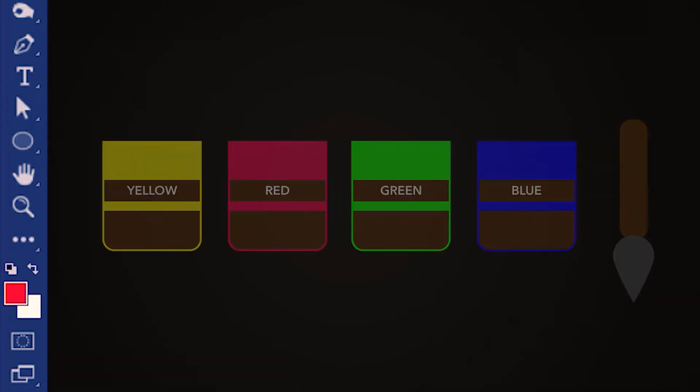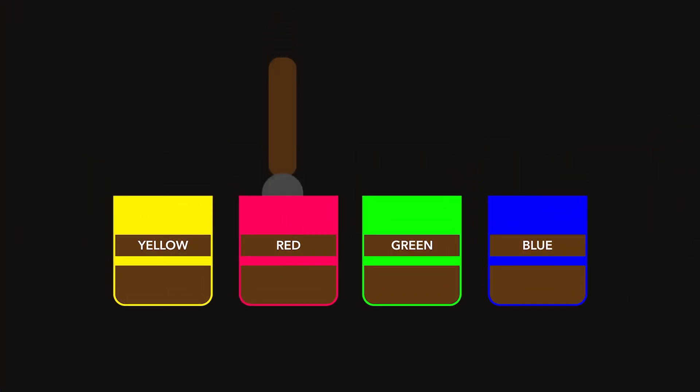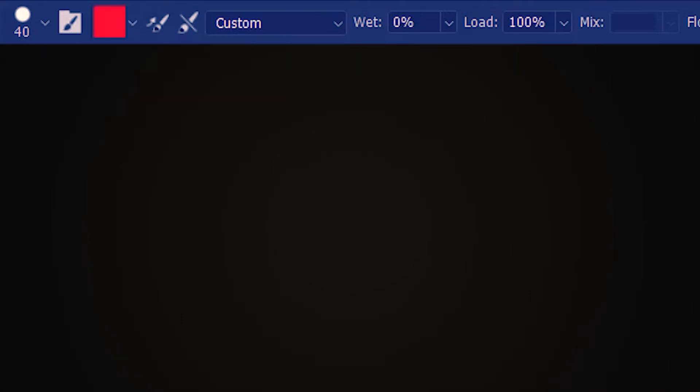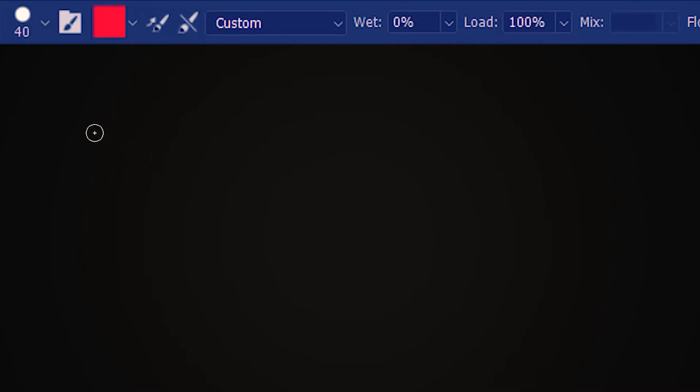So if I draw with the mixer brush, we get nothing. That's because we haven't loaded the brush or dipped the brush in the color pot yet. Now that we have selected the red color pot in the foreground, how do we load the brush with the red color? If we go up to this icon, click the down arrow and then load brush — the brush is now soaked in full red and we'll be able to paint.